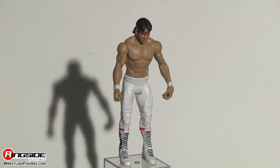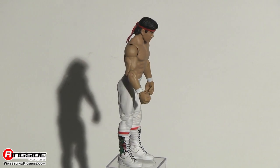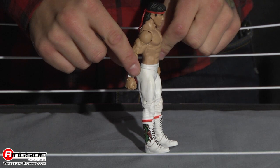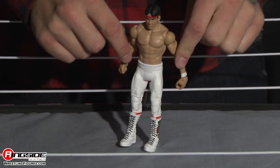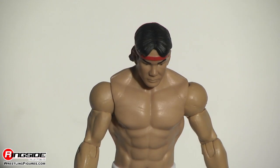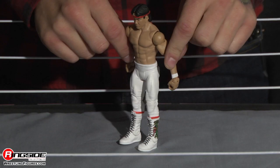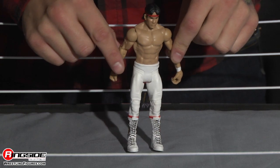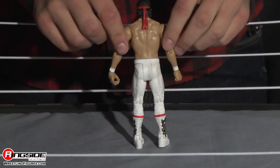Ricky the Dragon Steamboat is here in Series 45, and let me tell you, this is probably the best figure we could have asked for. It is perfect. His attire is spot on, even the red wrap around his head, which is tied in the back. He's sporting his signature parted-in-the-middle mohawk type haircut that worked out very well for him and only him.